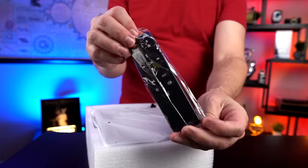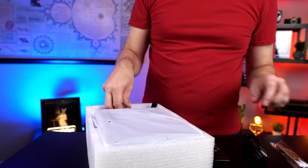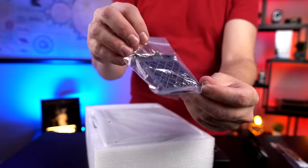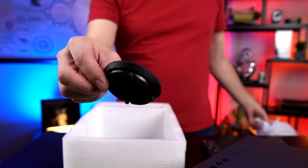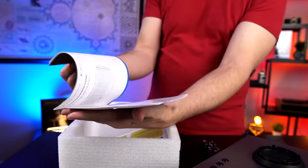It has a remote, an HDMI cable, some cotton swabs, some RCA cables — there are a lot of cables — a power cable, what looks like a filter of some sort, the unit itself, what looks like a lens cap, a customer satisfaction card, and some decent-looking instructions. Not bad.